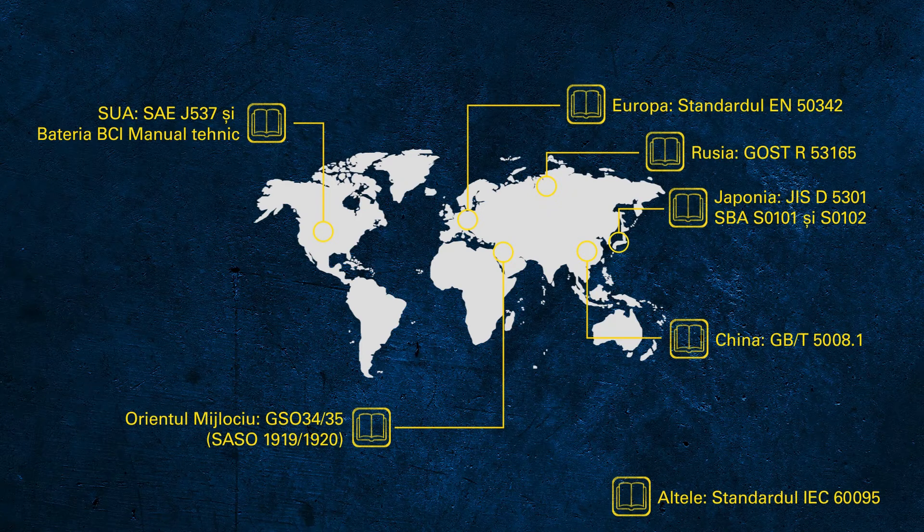If you're used to working on cars from Asia, you'll be familiar with the JIS or SBA standard. For vehicles from America, you'll be used to the SAE — Society of Automobile Engineers — or the BCI, the Battery Council International.